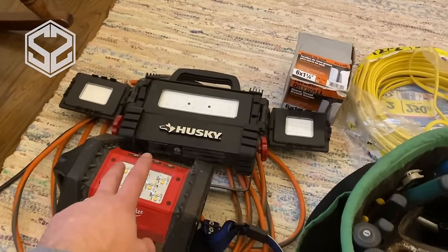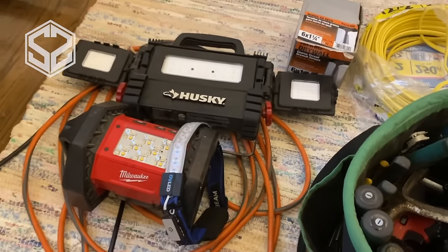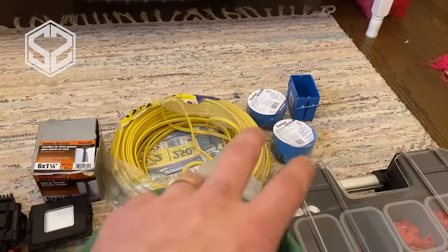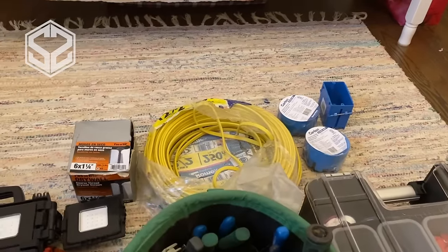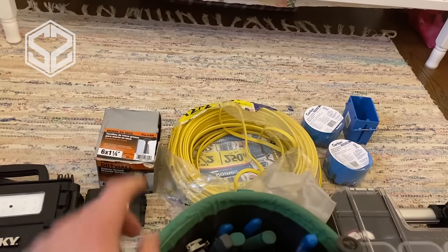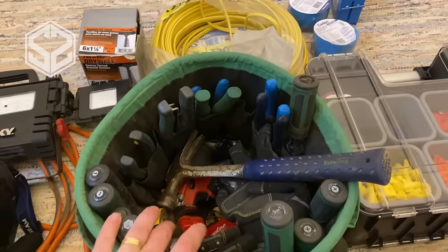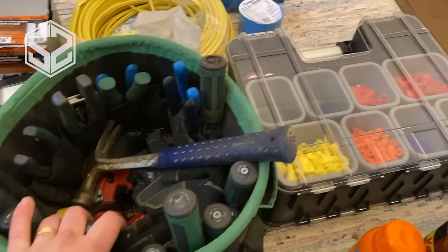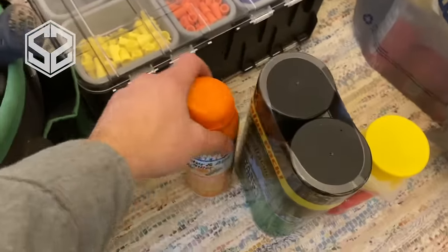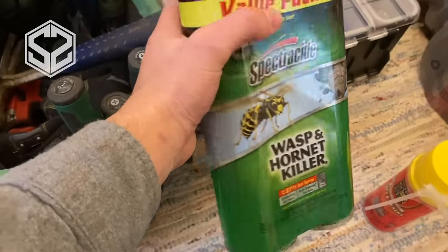I'll show you a couple things I'm going to take up with me. I have a couple LED lamps — one corded, one battery — and a headlamp, because there are no lights up there right now. I also have some wire since I'm going to be doing a fair amount of electrical work. I've got a couple boxes to install permanent lighting up there so that if I do any work in the future I can easily work without hauling all these lights up. I have all my electrical tools, wire nuts, and different wire connections, plus spider killer and bee spray — I hate bees and don't want to get stung.